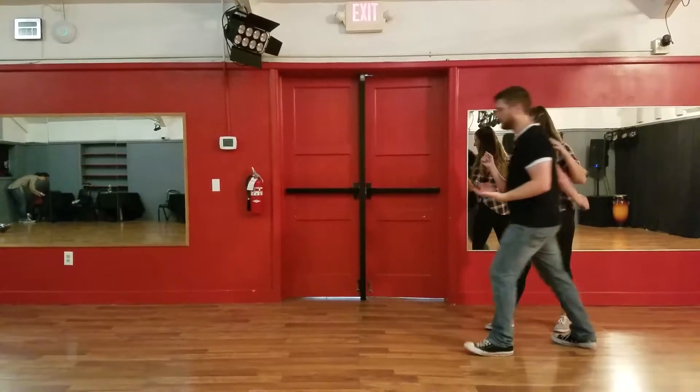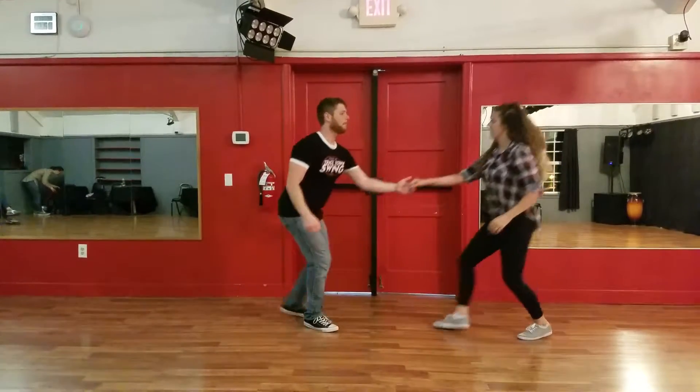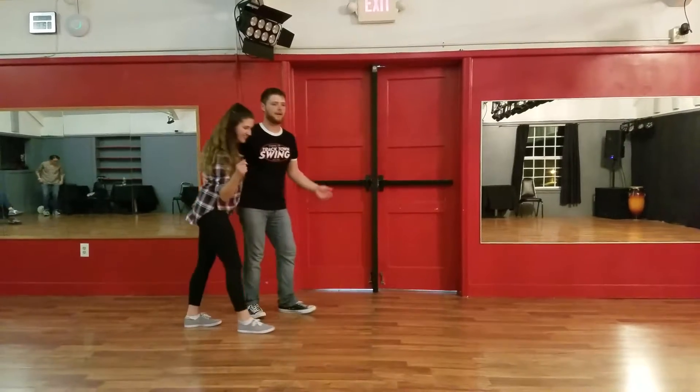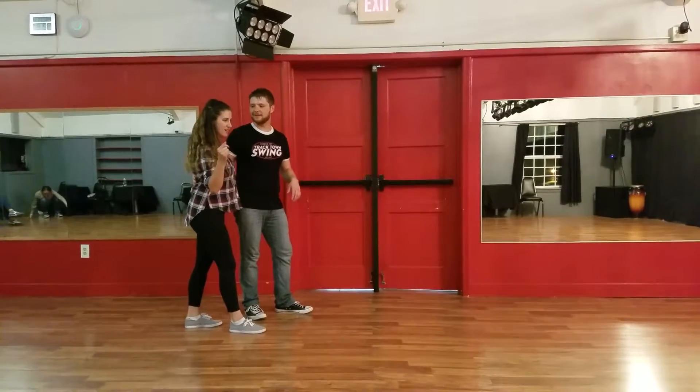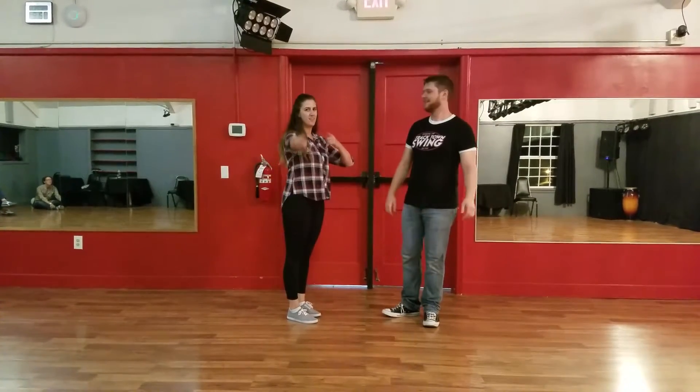Notice we're squared off all the way through that. We'll show it again — watch how we're squared off. And other than that, we just reviewed everything from last week. See you next week.